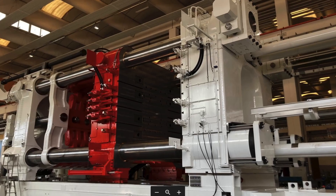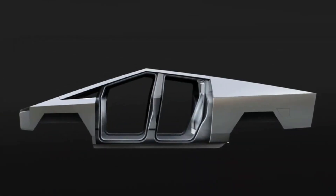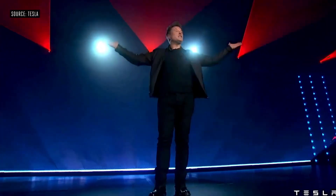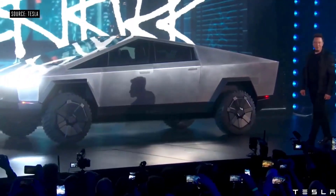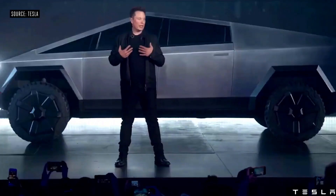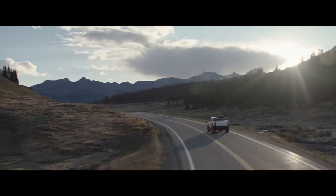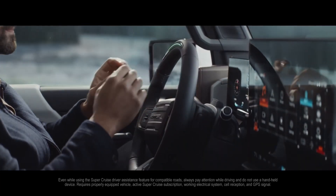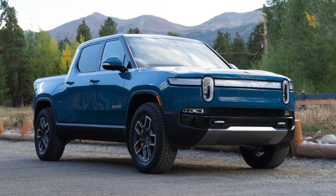Tesla is aware that the Cybertruck has undergone numerous design iterations since its 2019 introduction. Over the past year, all references to specifications, option packages, and pricing have vanished from the Tesla website, with most updates coming only from Elon Musk's tweets. Rear-wheel steering was reportedly added as a response to the GM Electric Hummer, and three motors became four motors as a response to the Rivian R1T.